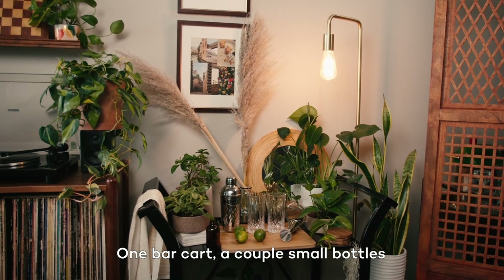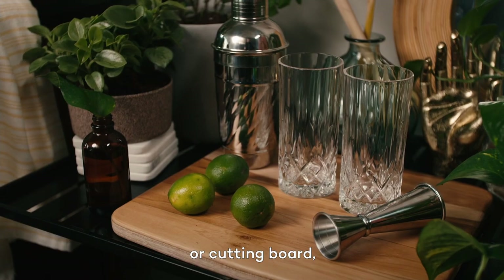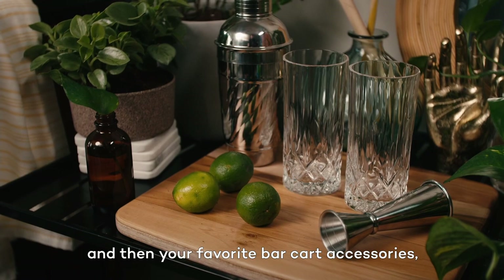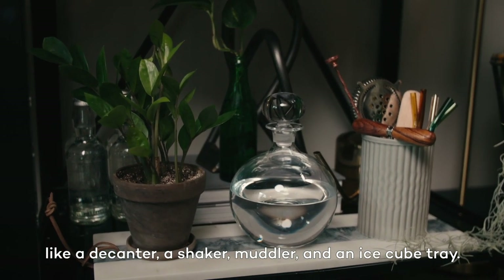One bar cart, a couple small bottles and a large bottle or vase, one wooden tray or cutting board, and then your favorite bar cart accessories like a decanter, a shaker, muddler, and an ice cube tray.